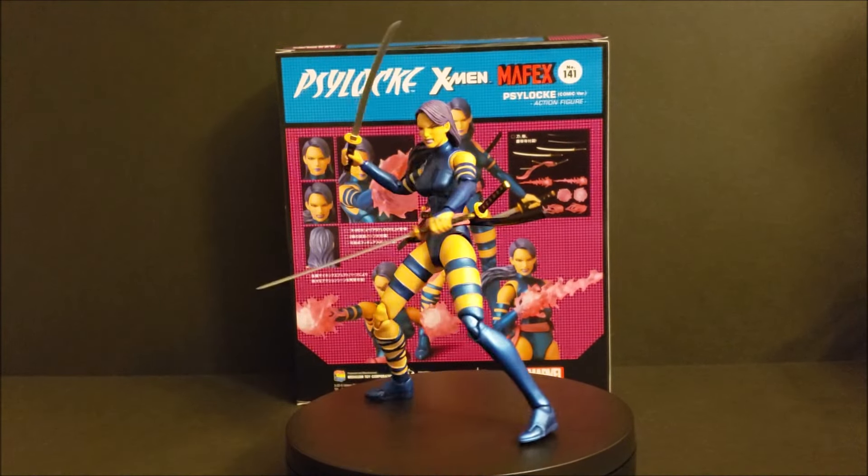That's going to do it for this little share video unboxing. Thank you for watching, I appreciate it. This Psylocke is freaking sweet. It's badass. Go get it. Until next time, take care. Later. She's a beauty.